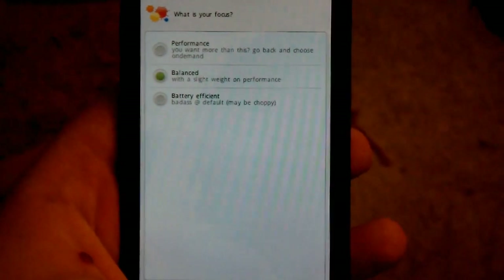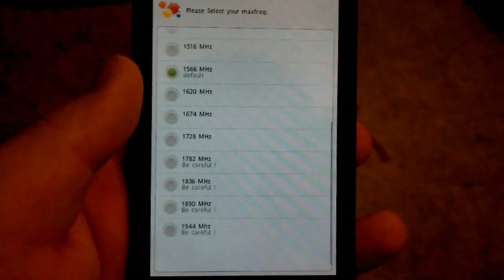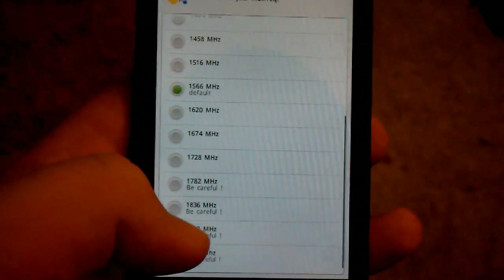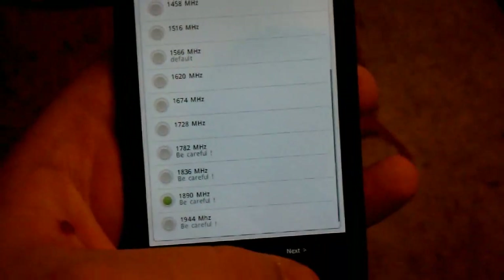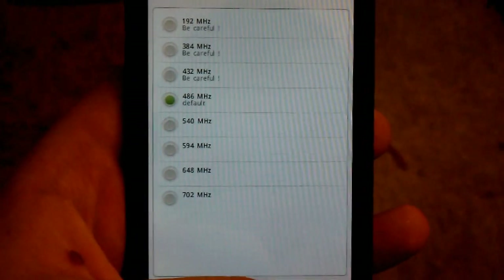Governor, I just leave it on default. I tried 1.9 GHz and the phone kind of froze on me a lot. Next, next, next.